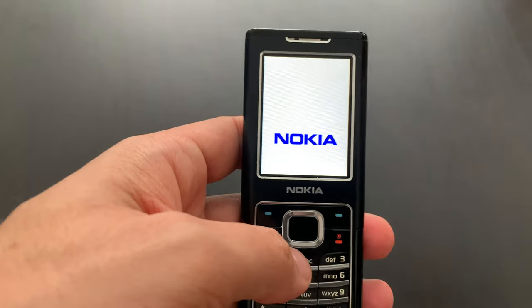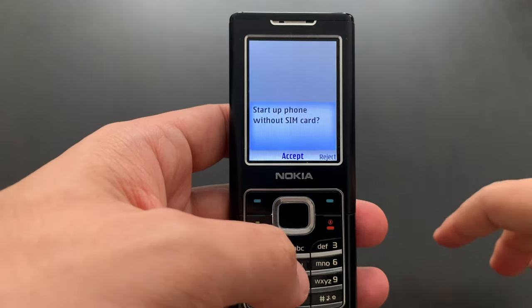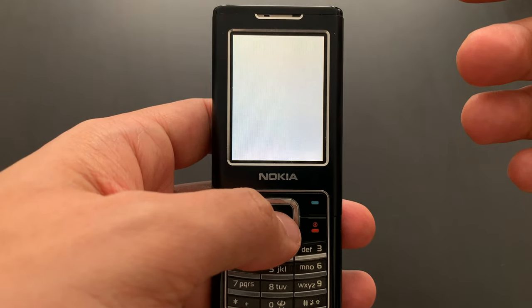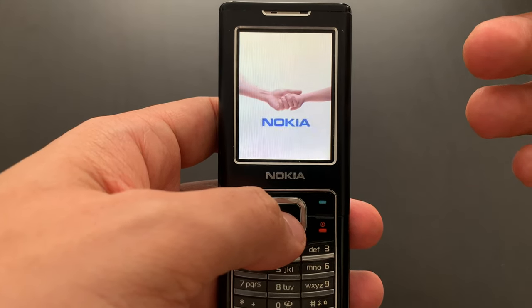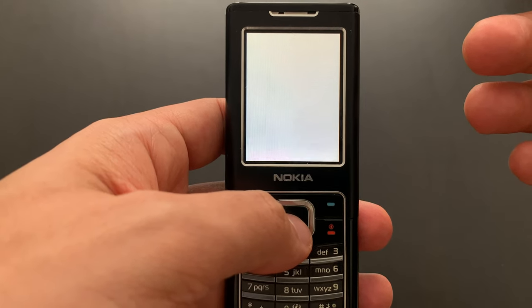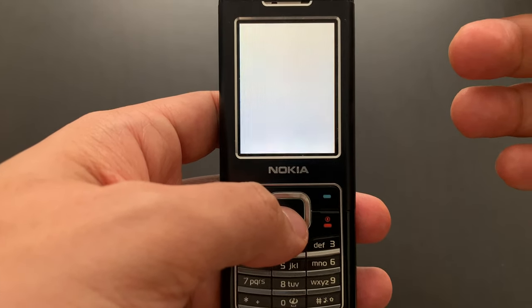We can switch it on. Nokia. You cannot really see the screen quality on camera — it would look no worse than the non-original screen I mentioned. But with the naked eye you can see the difference.